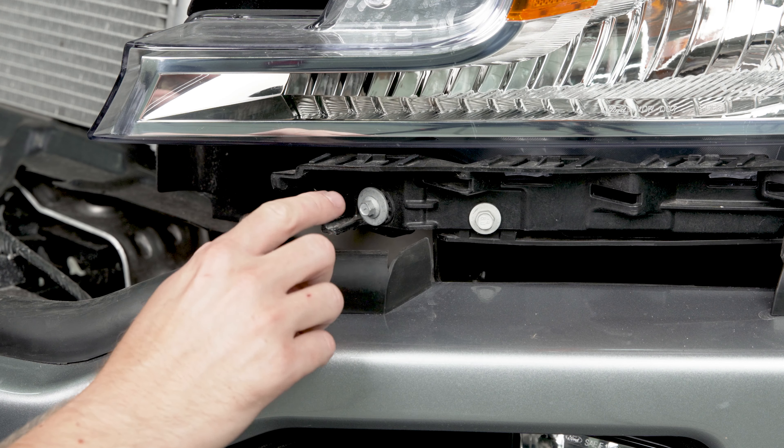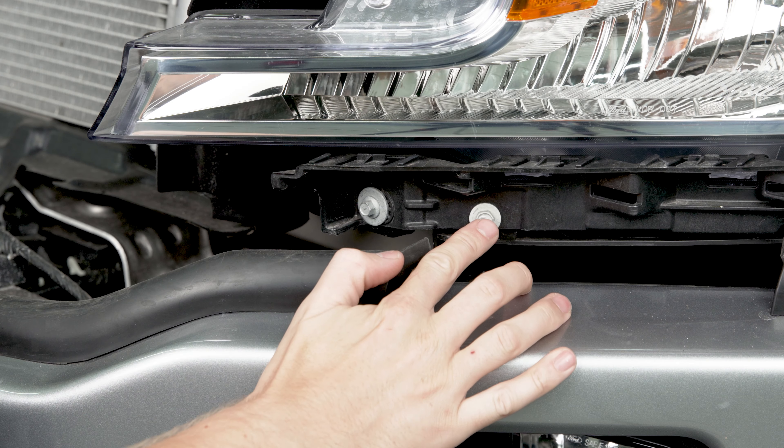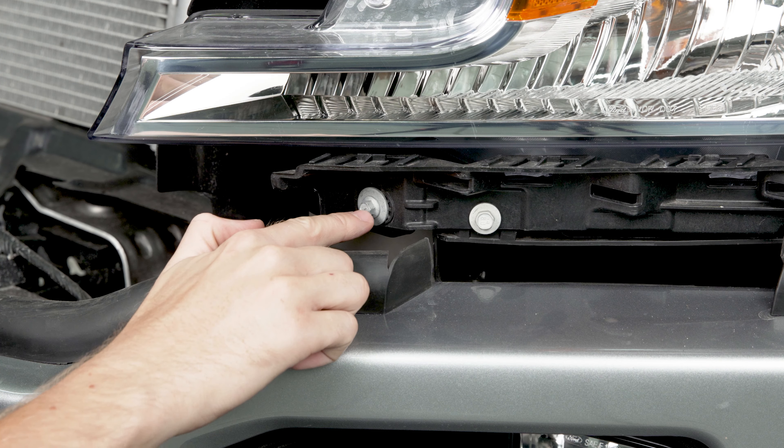The last two fasteners we need to remove are these two screws down here — the outside one's going to be a 10 millimeter and this one's going to be an 8.